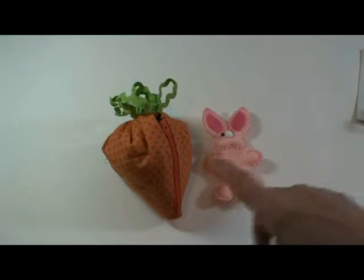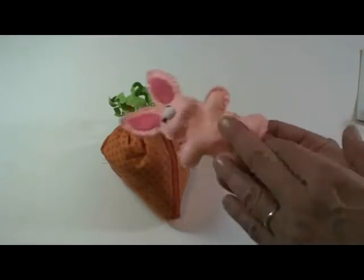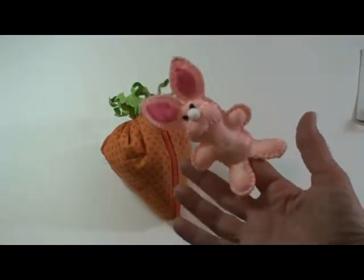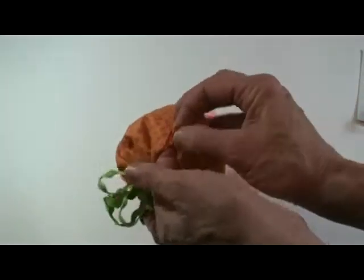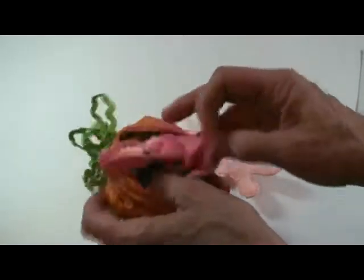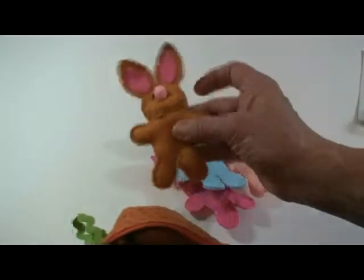In this video we're going to show you how to make this carrot. It goes with our finger puppet bunnies. Be sure to check out our video on our finger puppet bunnies and check out the pattern link down below. This makes such a fun toy to take with you to travel and all the little bunnies fit right in and it keeps them all together — they just turn out darling.